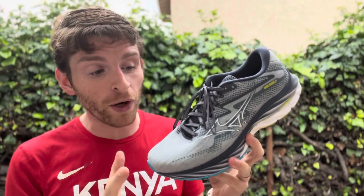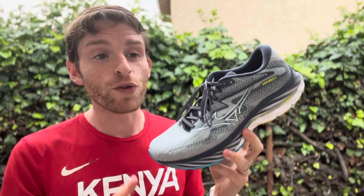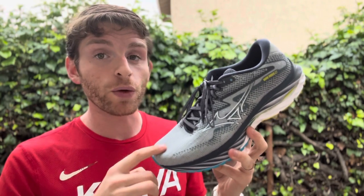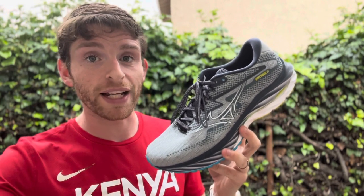I don't want to call this shoe boring, but it's consistent in a good way. If you want a 12 millimeter drop shoe — and there aren't very many left out there — this is one of the good ones. It'll give you a consistent ride, and if you've liked this shoe before, you'll probably like it again.